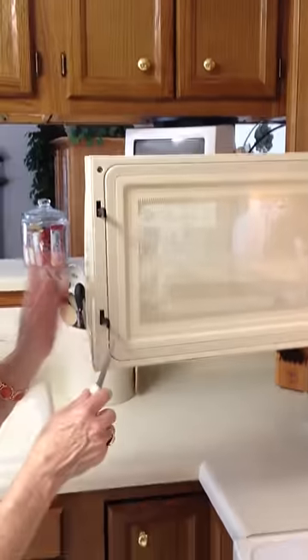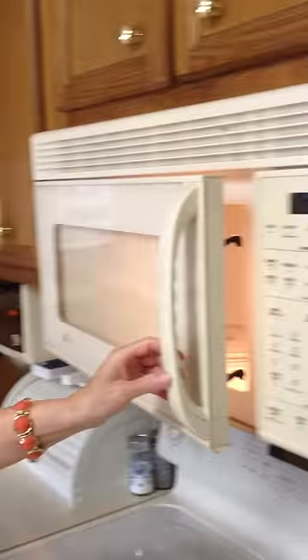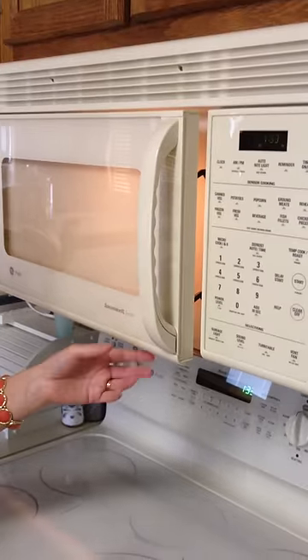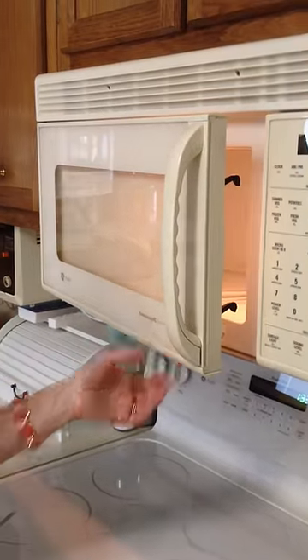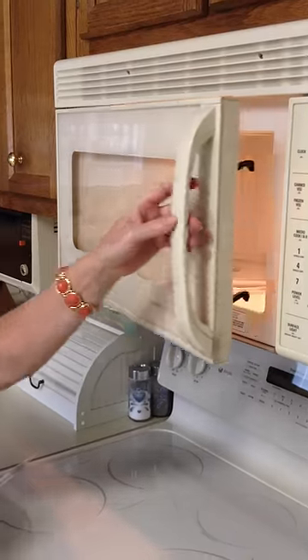Today we're going to replace the handle on the GE Profile Space Saver XL Microwave. The handle broke on the bottom and the bottom screw is hard to get out.